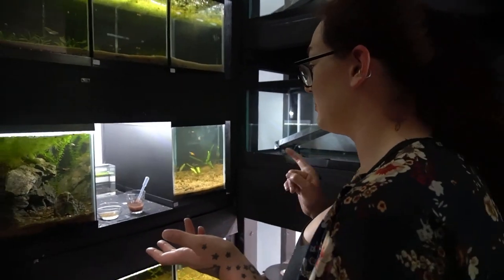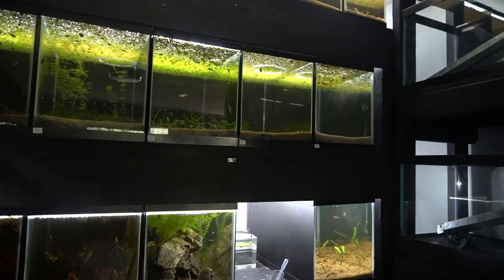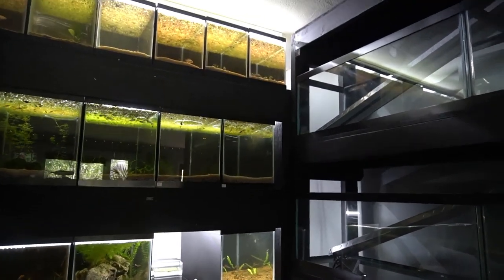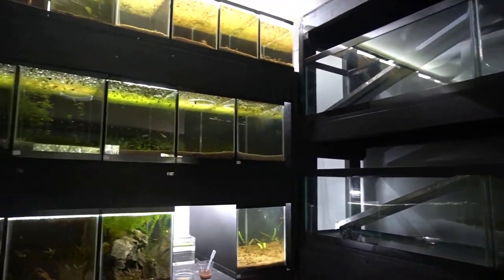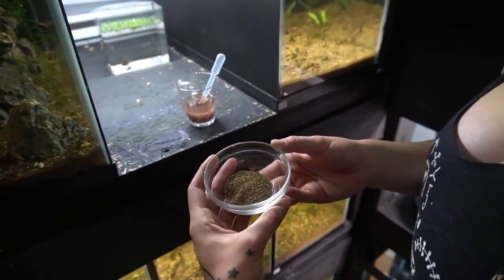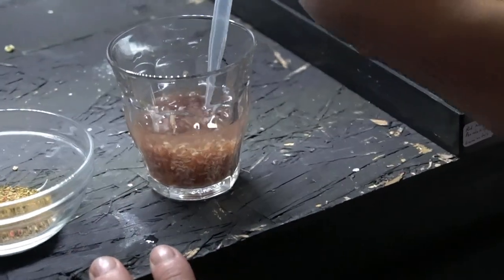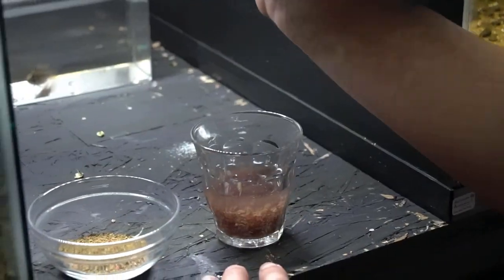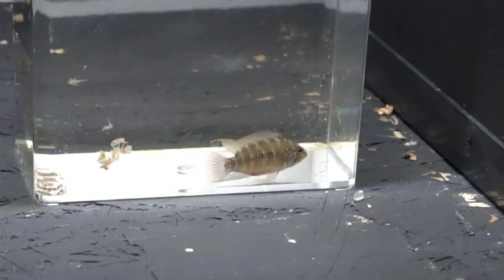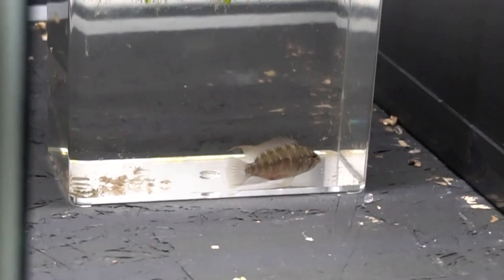The cichlids, for the most part, get frozen brine shrimp because I've actually found bloodworms cause them to bloat. And if you want to get cichlids to really breed and be very colorful, I find whole foods - meaning something that's not processed. Dried food is processed - it's mixed with other things, ground up. It has brine shrimp in it, but it's not the whole food product. This is one of the males - he's one of the reasons the crevensis up there are being repaired because I need his tank space.